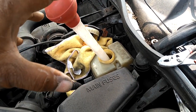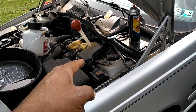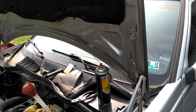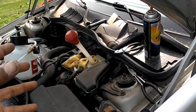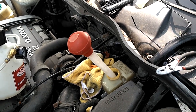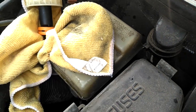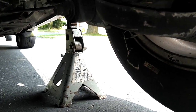On most vehicles the bleeding order for the calipers is the furthest caliper from the brake reservoir first, then the next closest, then the next, then the closest. On my vehicle I'm going to go passenger rear, then driver's rear, then passenger front, then driver's front. Once I've siphoned all the fluid out I'll go under the car and connect my draining system to the caliper furthest away from the reservoir. You can take the wheel off if you want — I just jack the car up on jack stands and access the bleed screw without removing the wheel.